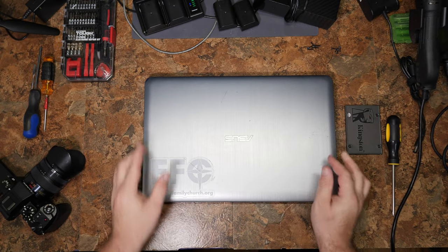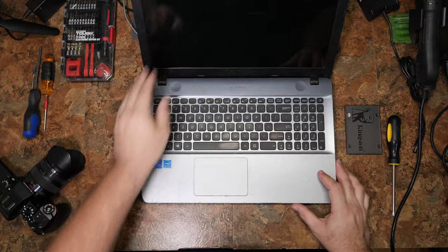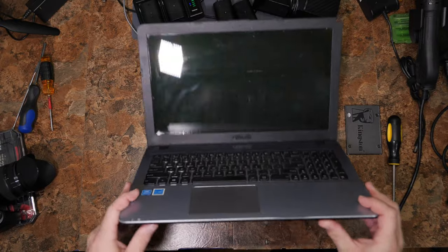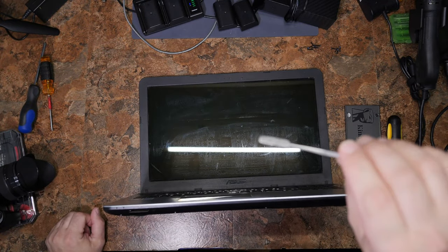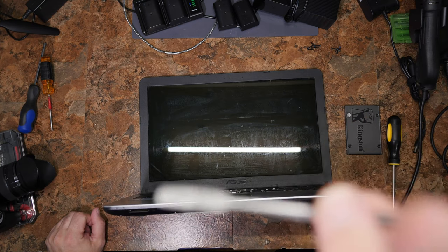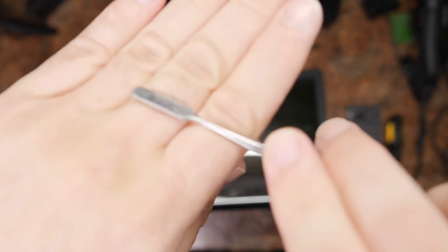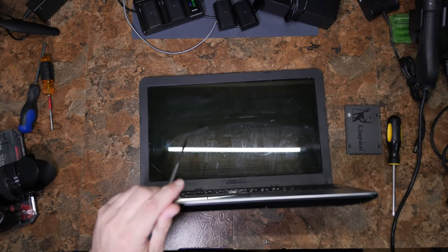This is where it gets ugly with these computers. You have to open it and probably pivot it up a bit. What we need to do is get a pry tool. These pry tools are often marketed as clay modeling tools. See that nice round edge? That's what we're going to use. It's soft metal. I get a lot of garbage in the comments for using them, but I kind of don't care.